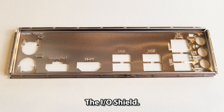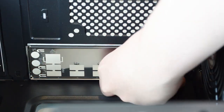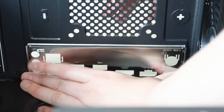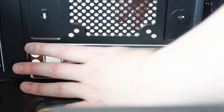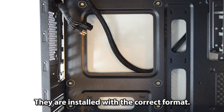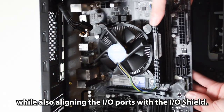Install the I/O shield within the case. The six motherboard standoffs are installed in the correct format. Align the motherboard's holes with the standoffs, while also aligning the I/O ports with the I/O shield.